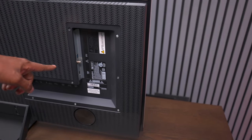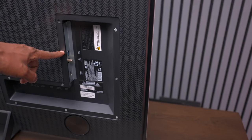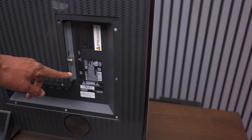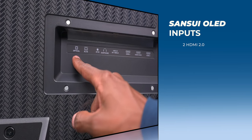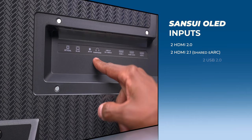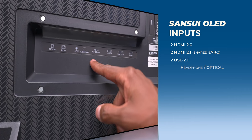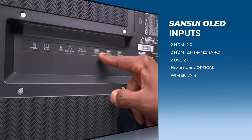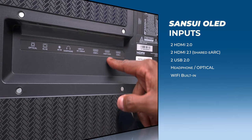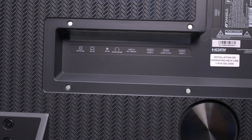Most of the inputs are on the bottom, but over here we have a USB-C, a TV tuner, and one of the HDMI inputs. On the other side there's a fiber optic input, ethernet input, AV input, headphone output, another USB, and a total of four HDMIs, one of which is eARC and can be used for Dolby Atmos pass-through.